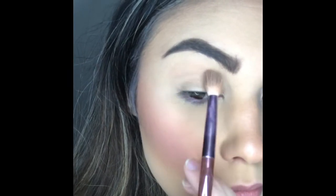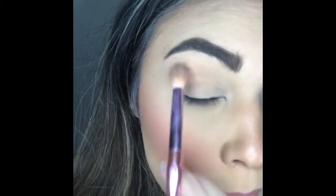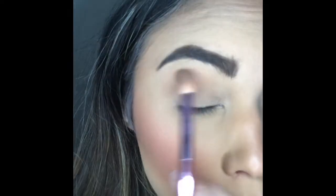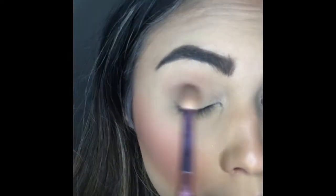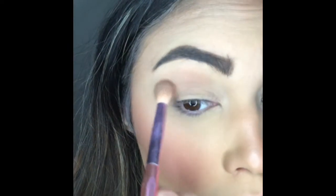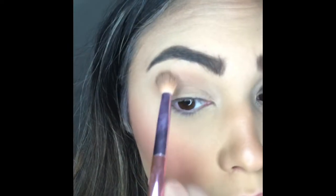Walking you through step by step, I'm going to start off with a nice transition shade. I start off by mixing the colors Banter and Hot Gossip. Banter is going to be that cool-tone brown that is great for adding a wash of color onto your skin, and Hot Gossip is more of that warm-tone brown. For this particular eye look I wanted it to remain neutral, so mixing those colors together kind of cancels out the cool or warm tones.